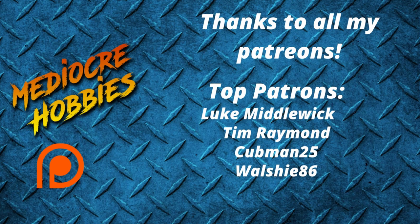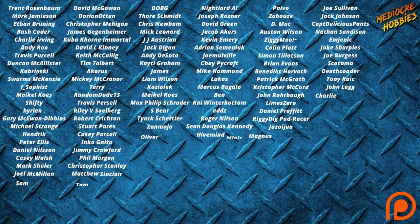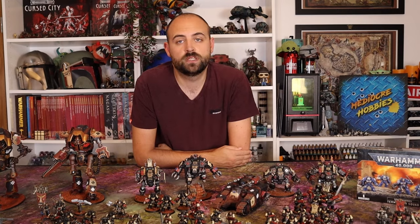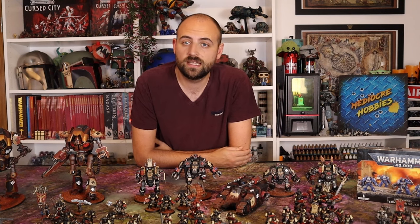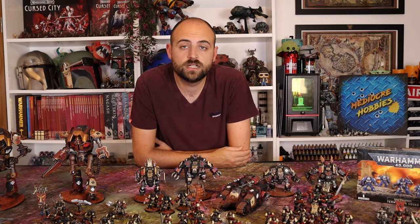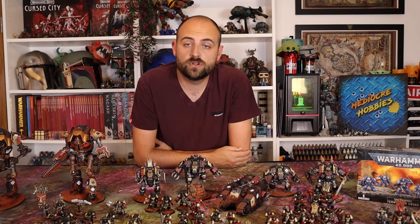Before I get into the video, I just want to say a huge thank you to all of my active patrons — you guys are amazing and you help me with this channel more than you will ever know. If you're interested, there are links in the description below. Patrons get access to a private Discord server and an extra video every single week — that's 52 extra videos a year. I think that's a pretty good reward.